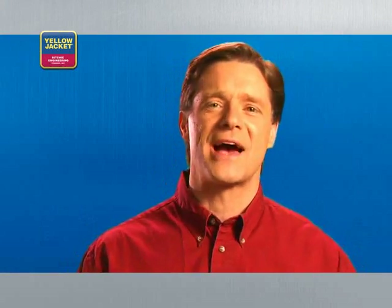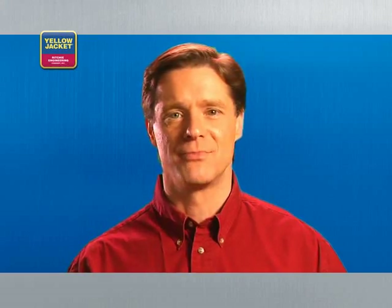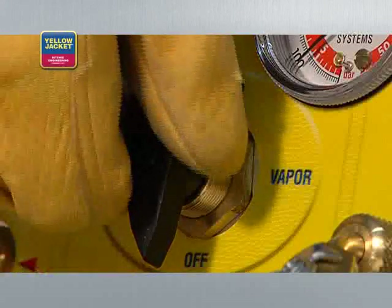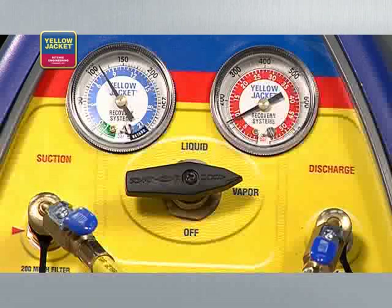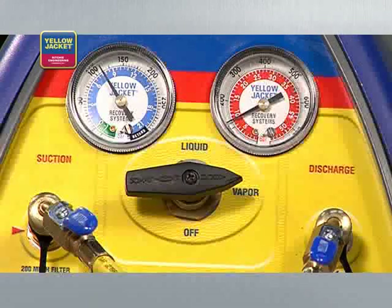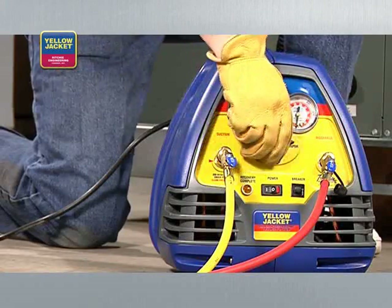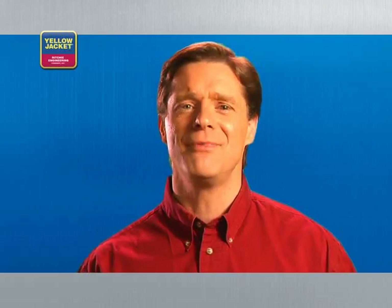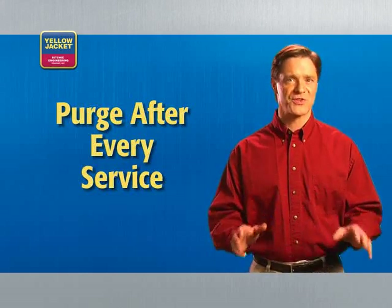Now reconnect your hoses as in a standard vapor recovery. Push-pull is really fast when you have the right setup, but it is a two-step process and not always the appropriate method. Once the hoses are reconfigured for vapor recovery, turn the selector valve to vapor and run vapor recovery until the unit shuts off. Purge once more before you begin servicing your HVAC system — this final purge clears the recovery unit of refrigerant, reducing cross-contamination risk and prolonging equipment life. You must purge after every service.